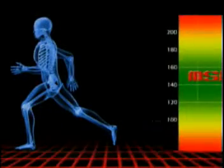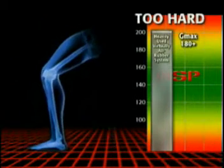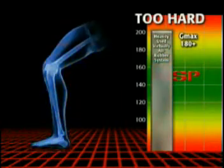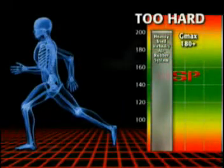G-Max values above 180 represent an overly hard surface where an excessive amount of energy is absorbed by the athlete during impact with the surface. A hard surface results in unnecessary wear and tear on an athlete's joints and muscles.